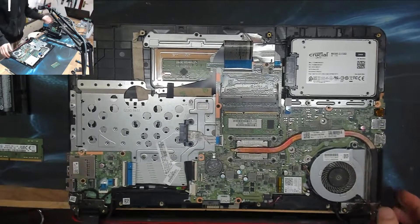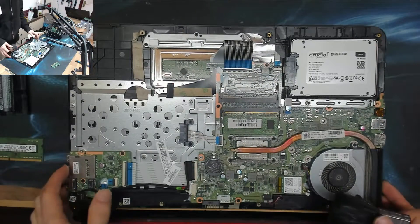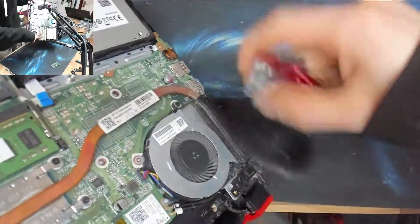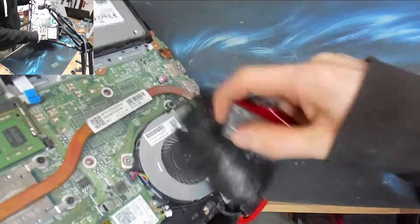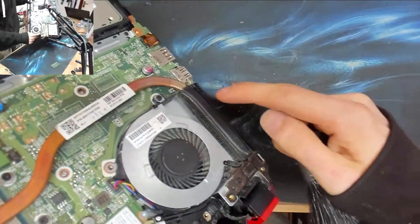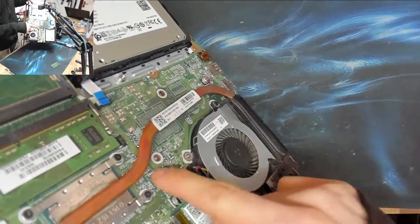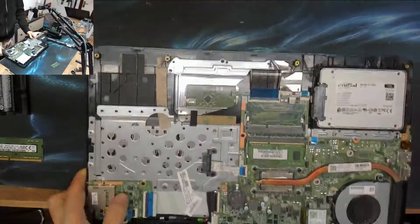One more thing: if you do manage to get your laptop working while the back cover is off, give the fan a good clean as well. It'll make it cooler and happier. Overheating is probably what will kill your motherboard if you have a dead motherboard.